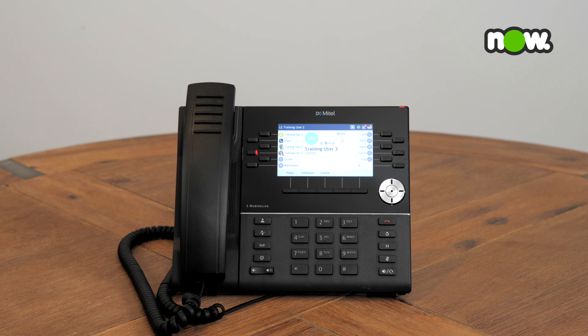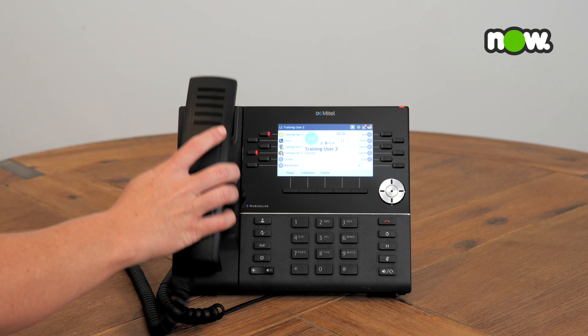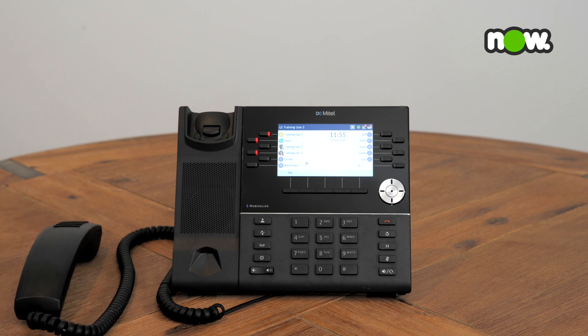When you are ready to speak with the caller again, you can pick up your handset and press on the flashing held line key and you will be reconnected with the caller.